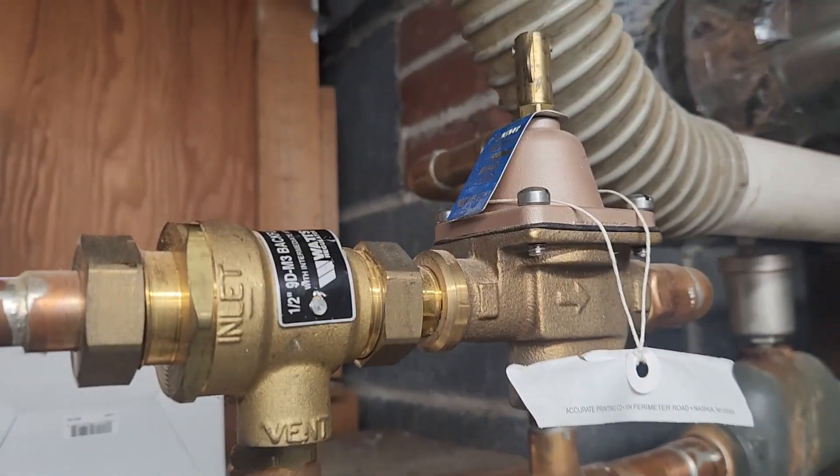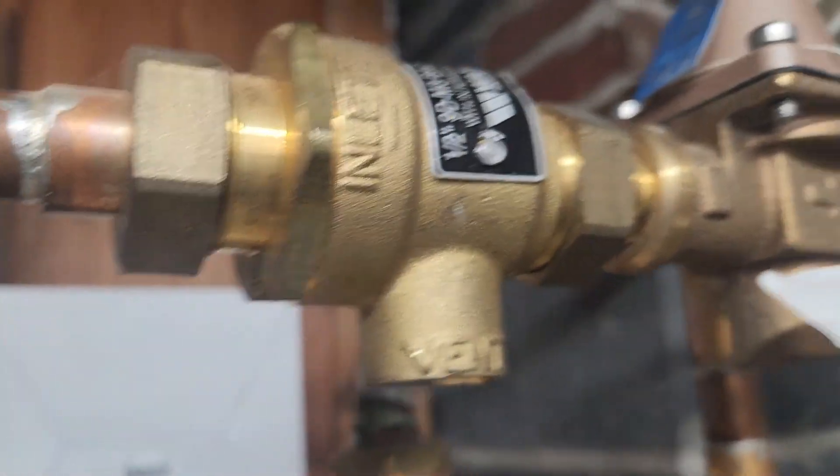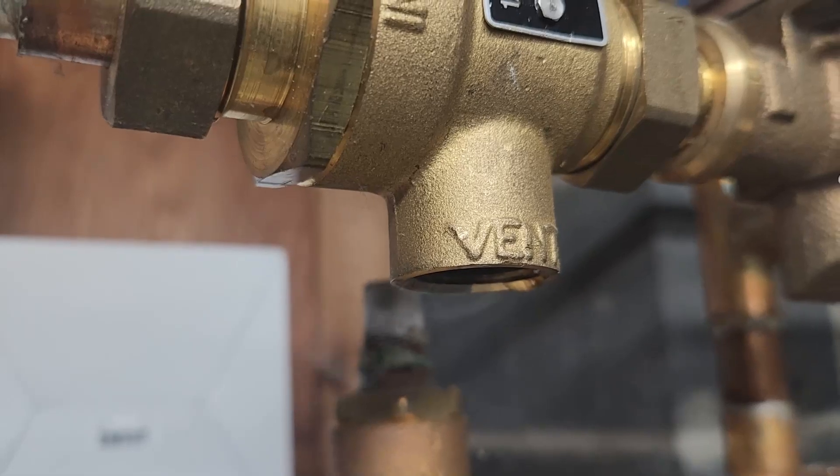Hey everyone, got an interesting call here. This backflow preventer is actually leaking — it's pushing back hot water from the boiler. You can see it's steaming off here.